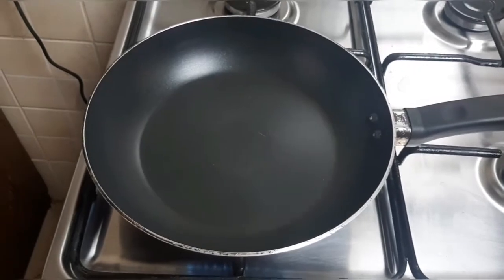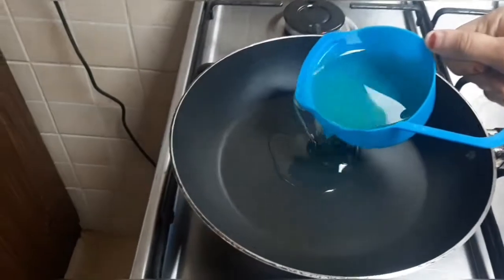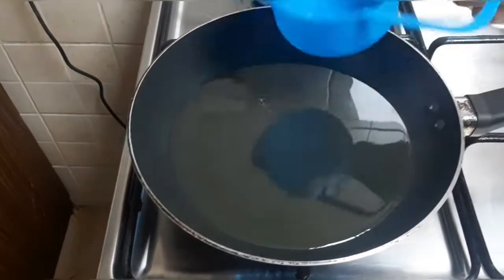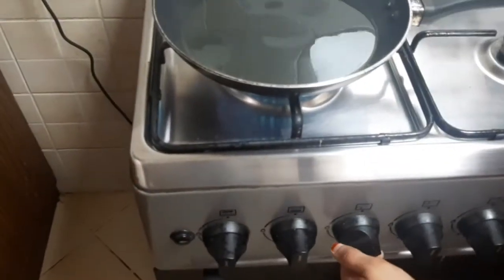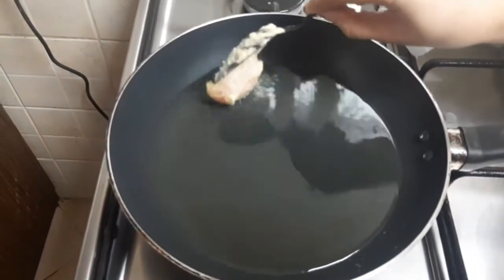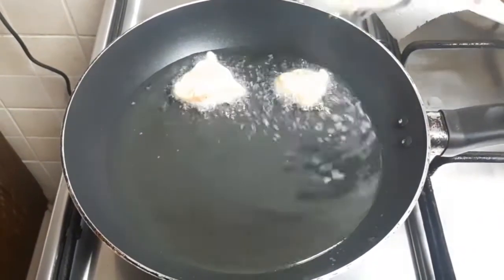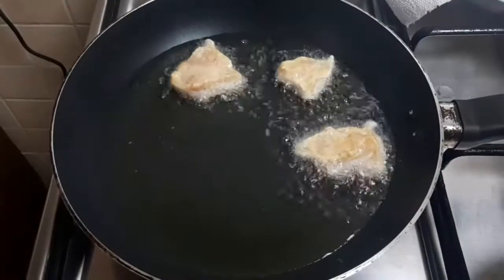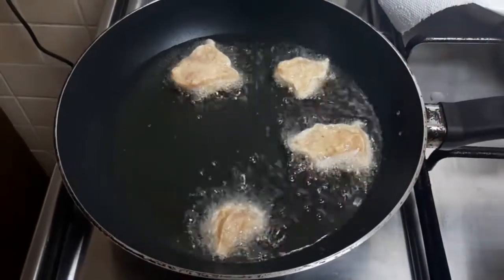Mix well. I'm going to add 1 cup of oil. Now we add chicken pieces into the oil. We will fry the chicken in 2 batches.